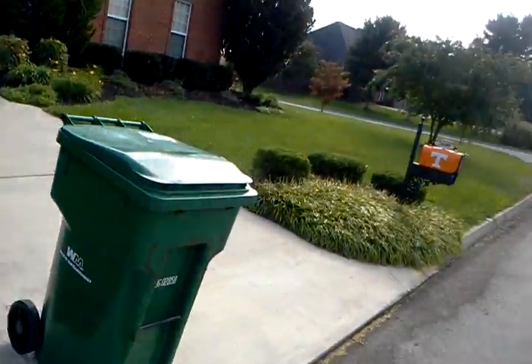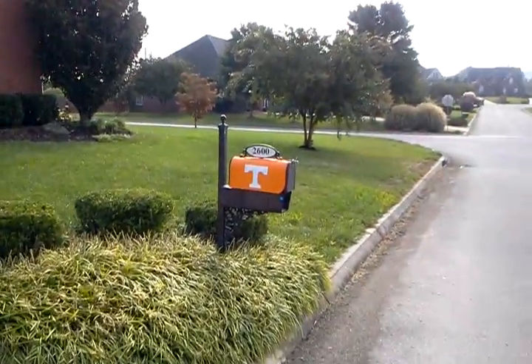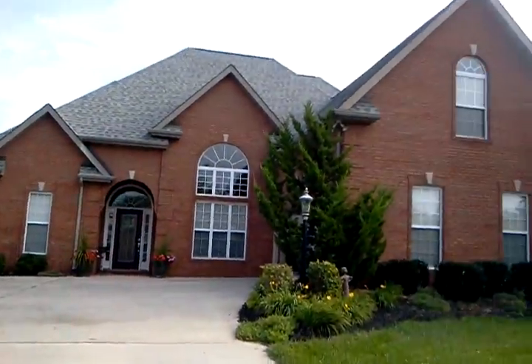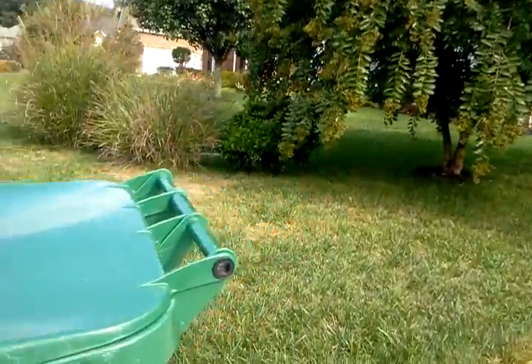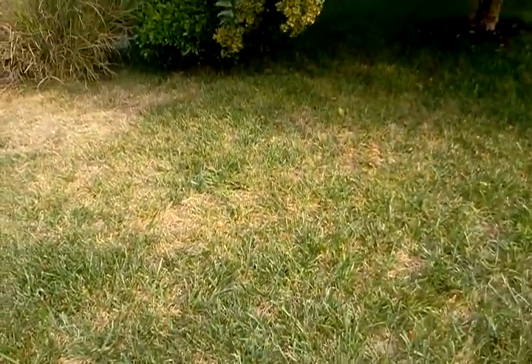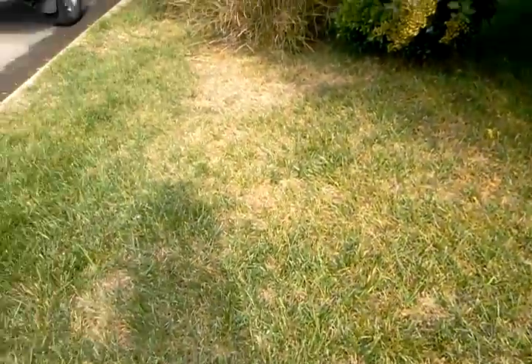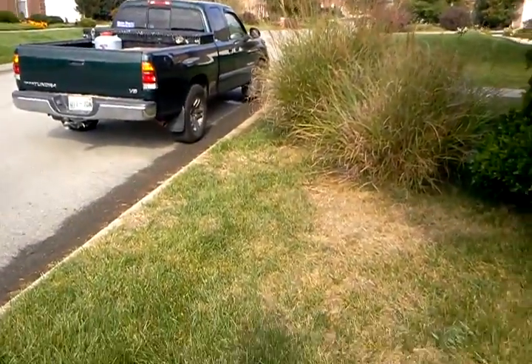Hey, we're here today at 2600 Wild Fern, Tennessee. We're looking at a lawn that's a blend of fescues — looks like some hybrid fescue and some Kentucky 31. There are some areas where the lawn has died back.